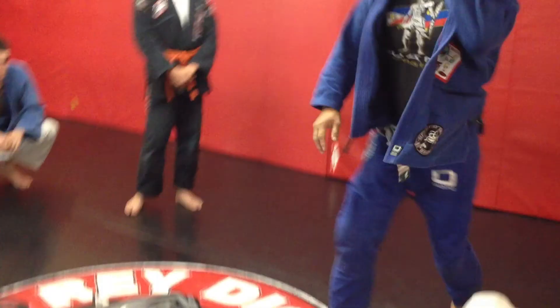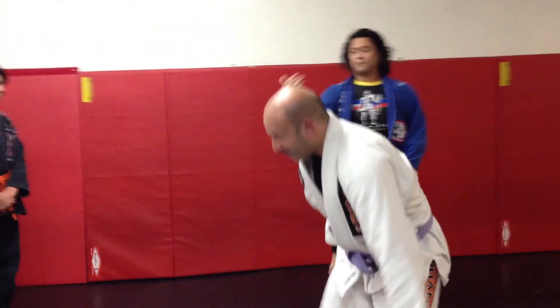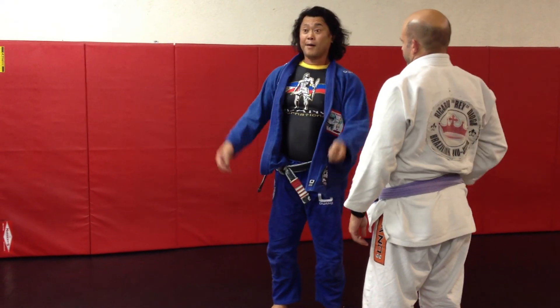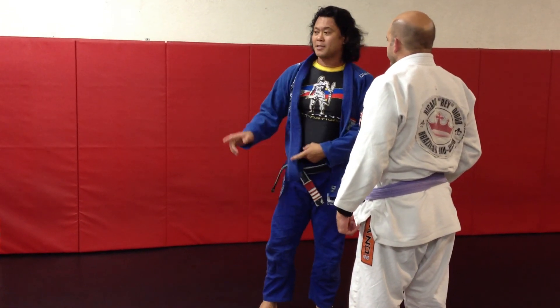If we train ourselves to react quicker, you don't give the person the opportunity to put you in their full guard or half guard. Before he even starts thinking about it, I'm already passing.